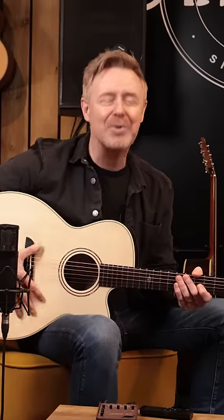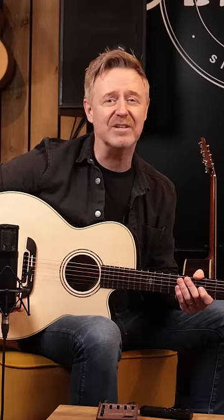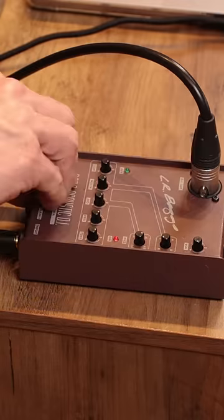Here in the studio, we've plugged our GYM72CE into a DI box with just that functionality, and we demonstrate why it's a must if you're amplifying any guitar through a speaker.